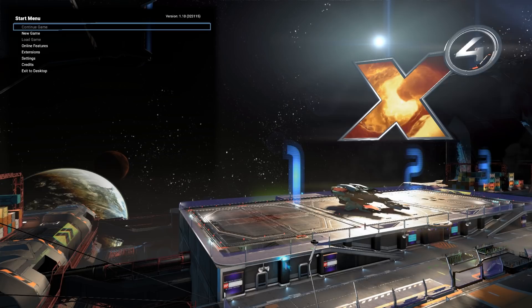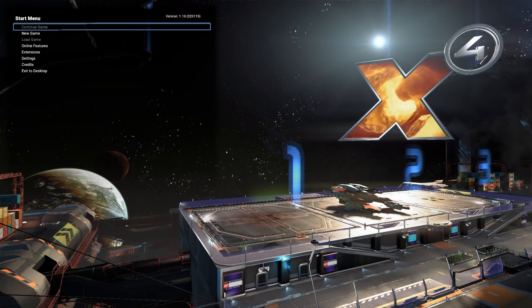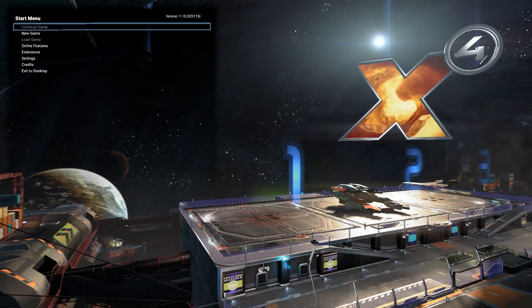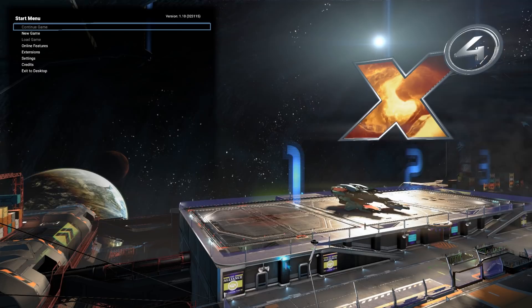Yesterday I tried to use one and it wouldn't recognize it. I've now discovered that you have to launch the game with it plugged in — you can't plug it in ad hoc. No, you've got to plug it in before you launch the game. I imagine it does some sort of check to see what devices are connected as the game boots, so you can't do that on the fly.